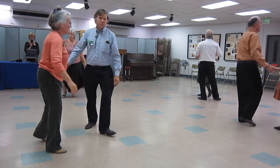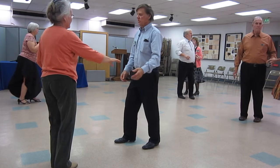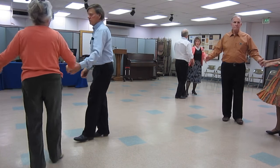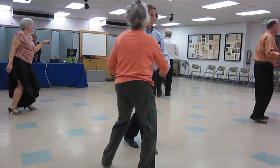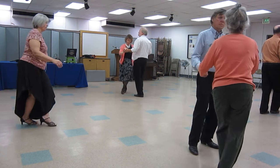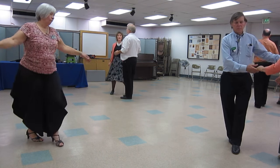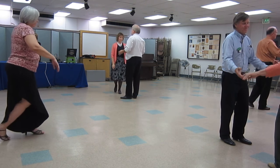Spot turn, New Yorker in four, New Yorker, crab walks. New Yorker in four, New Yorker, open break, whip.